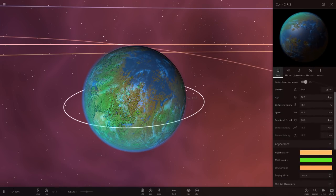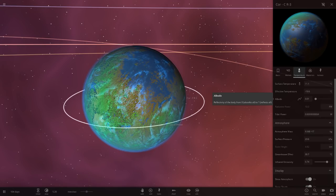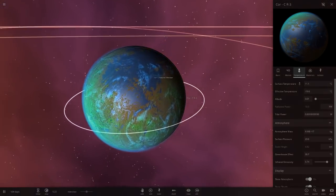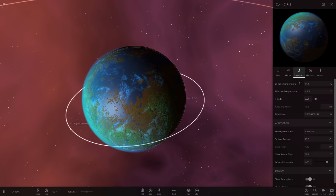Core CR3 is 2.35 AU away, and its temperature is about 11 degrees — somewhere similar to where I live, nice and cool. Albedo is only 1%, so it only reflects 1% of light and absorbs a lot. Albedo is how much light it reflects, so yeah, that's a very low reflectivity.